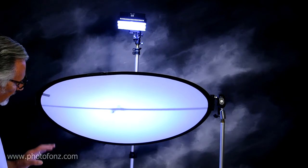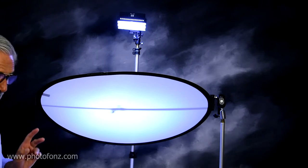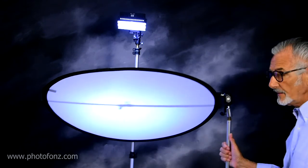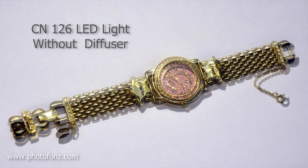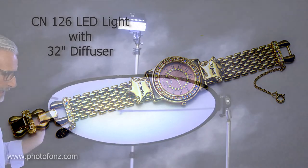Beautiful, beautiful soft lighting. Now let's photograph it first without the diffuser. As we photograph the watch using just this one light, you can see the harshness — very, very harsh, not really attractive at all. So now you can see the results are so much nicer when we're using our diffuser on top of it.